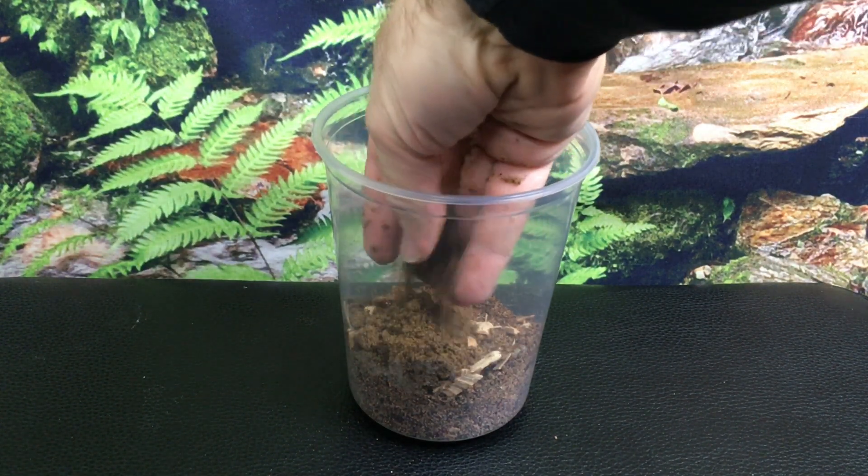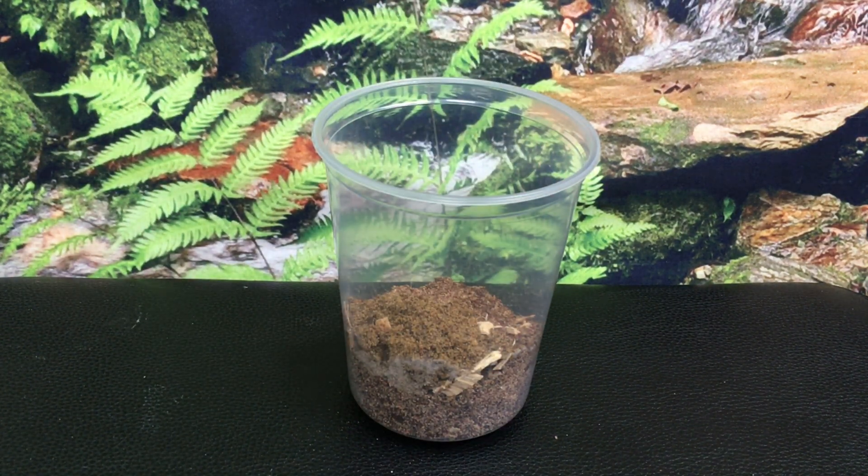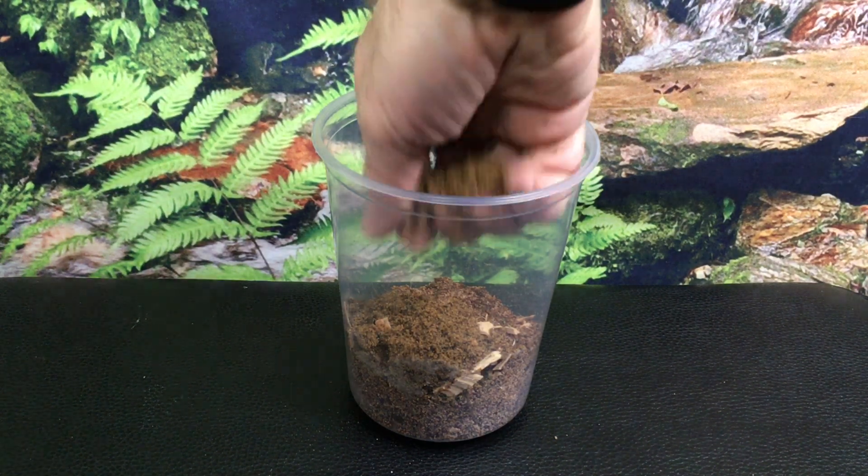Eventually your pseudoscorpion colony will reach carrying capacity and the overall numbers will increase little, if at all. The culture can be maintained this way indefinitely, or you can split the culture to increase numbers. To do so, take a new enclosure and seed the new base substrate with a few tablespoons of the older base substrate to introduce springtails and microorganisms, and do the same with the wood chips. Replace what you removed from the original culture with fresh substrate and wood. If you include about a dozen adult pseudoscorpions and perhaps a few juveniles, you'll be good to go. I split my original culture about 4 months after I received it, and inside there were pseudoscorpions of all sizes.